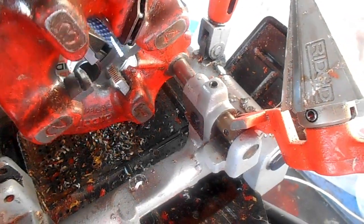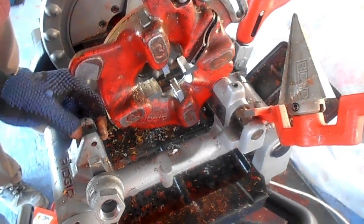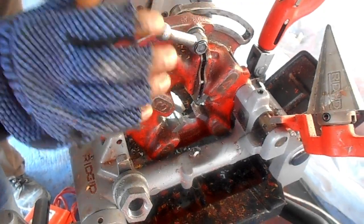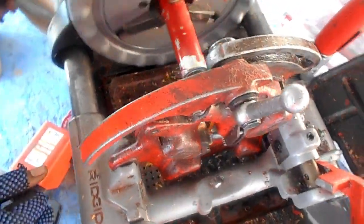Now we are fixing it in the machine, as you can see in the video. We are adjusting it because we are doing one inch.